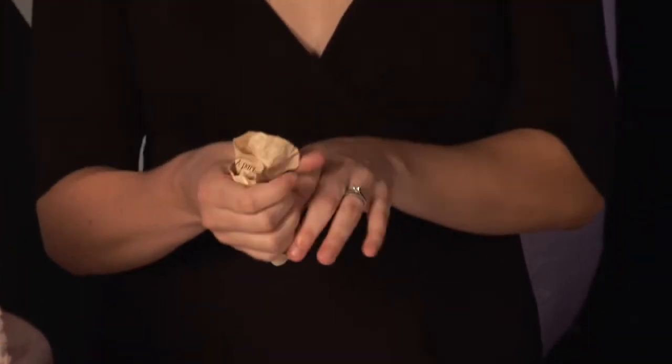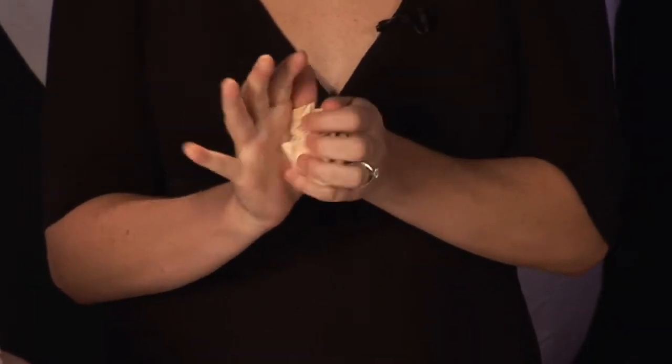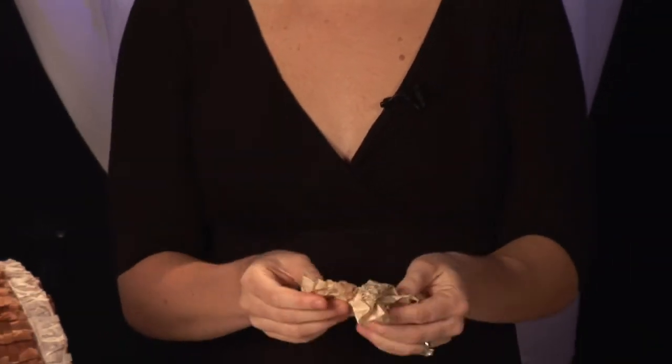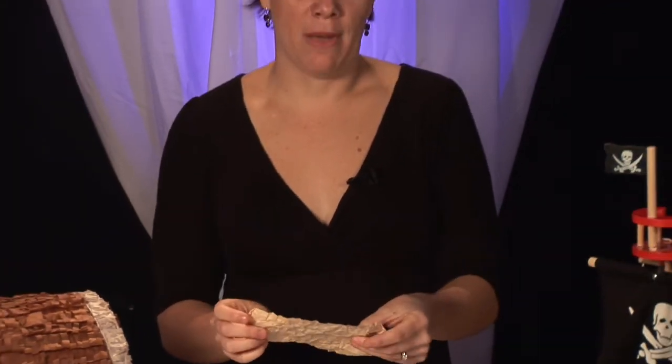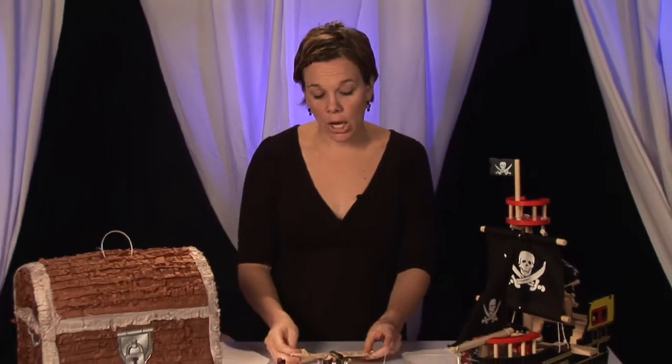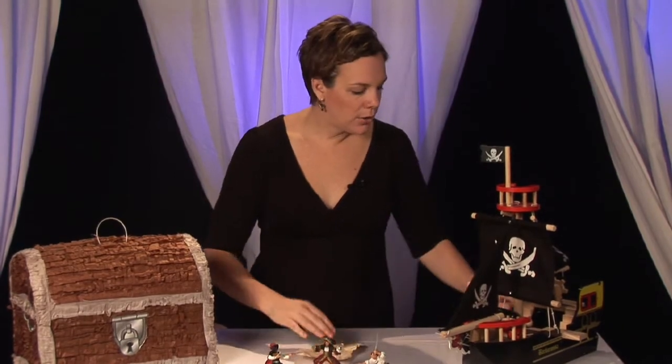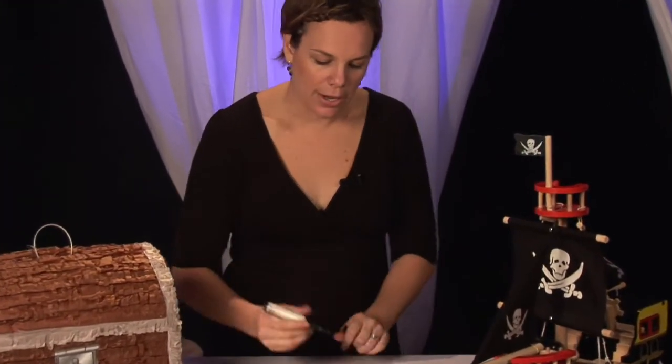Then, once you have the paper, you're going to want to wrinkle and crinkle it all up to make it look old. Our ultimate goal is to make this invitation look like an old treasure map and then send it out that way. So crinkle it up, make it look really wrinkly, and then on one side put your little treasure map.